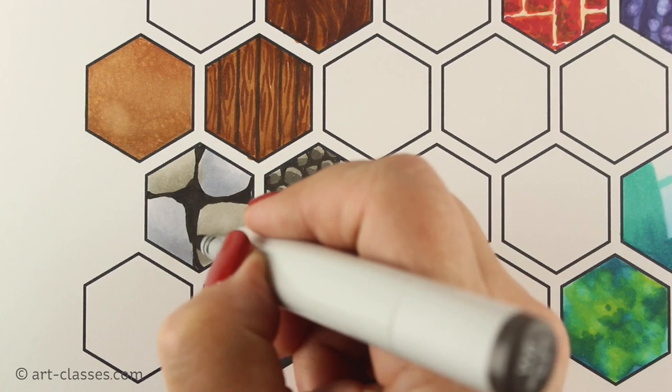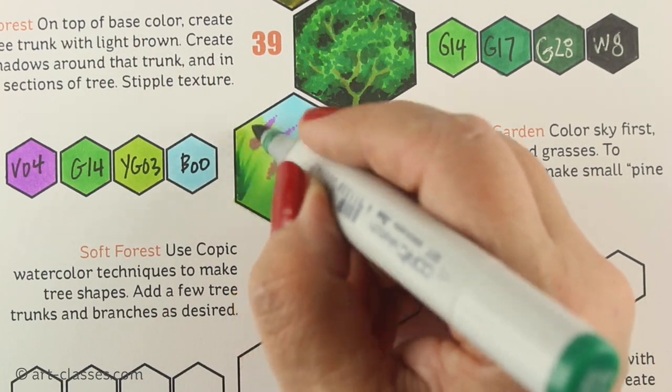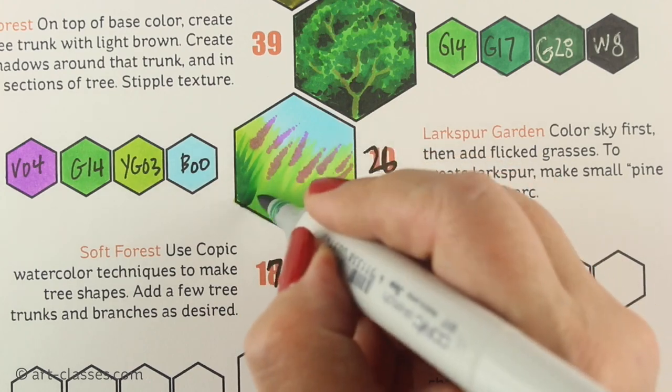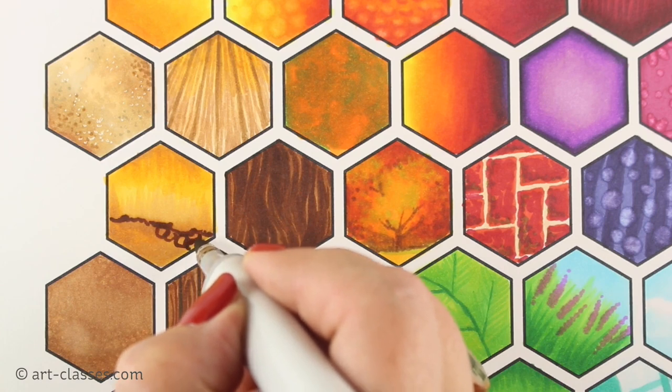Students will practice a variety of ways to blend with textures, techniques using the colorless blender, and a variety of ways to create natural elements — sky and sea, minerals and plants.